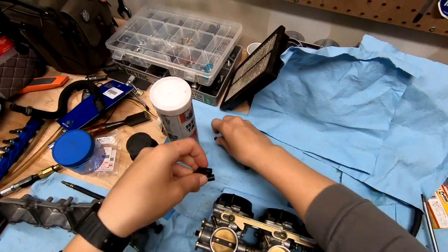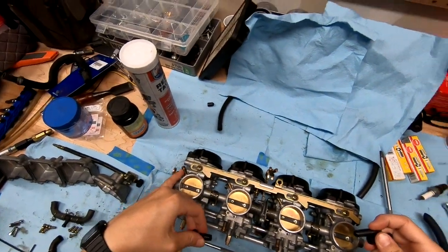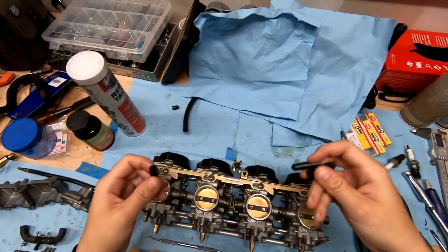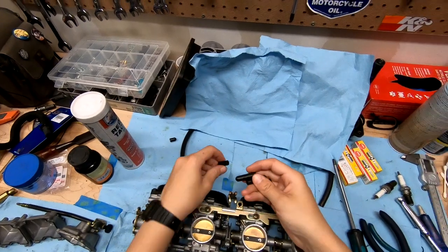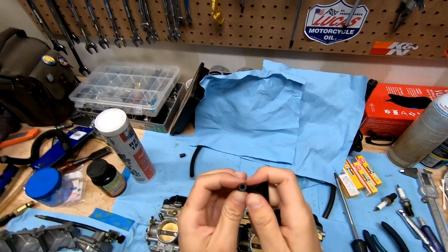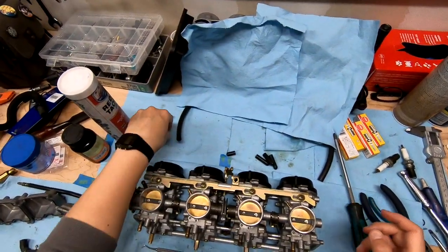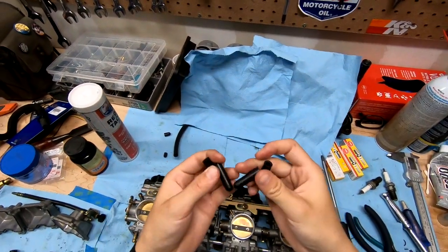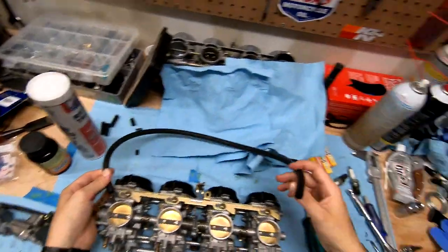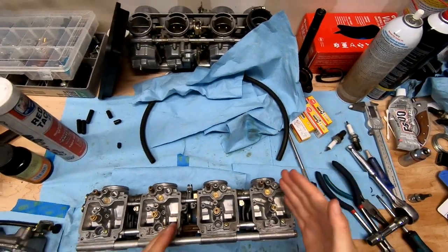I tried to get new vacuum caps for the three smaller ports, because the fourth large one runs to the petcock to actuate the vacuum petcock. I went to the local auto parts store and they didn't give me the right size, so I'm just going to reuse the old caps I pulled off. I also got some vacuum line that fits really nicely — it's a little thicker than the old stuff, but it looks great and will work fine.